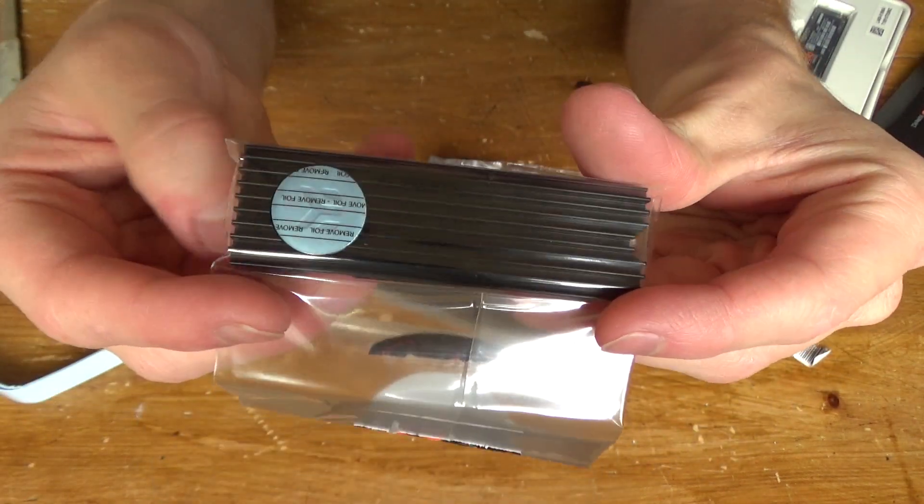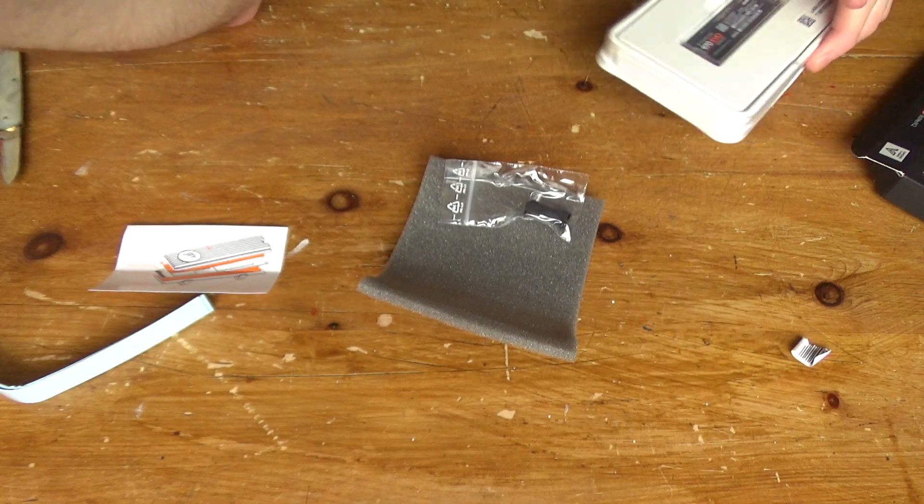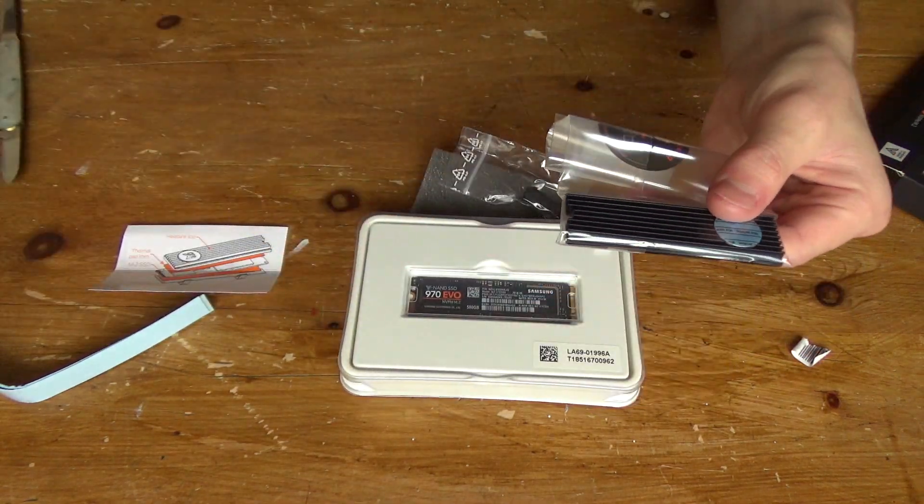That has been the unboxing of the different components I've got for this SSD upgrade. I've shown you which components I'm going to be using and unboxed them, so that is the end of part one. If you enjoyed this video give it a like, if not give it a dislike. Also consider subscribing to see future uploads. Thanks for watching.